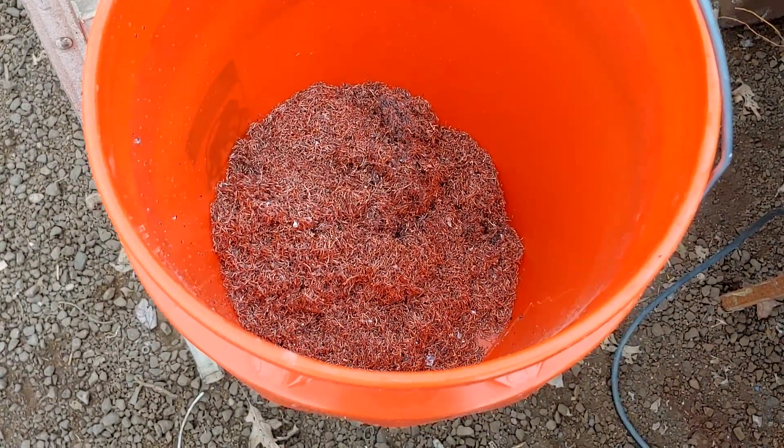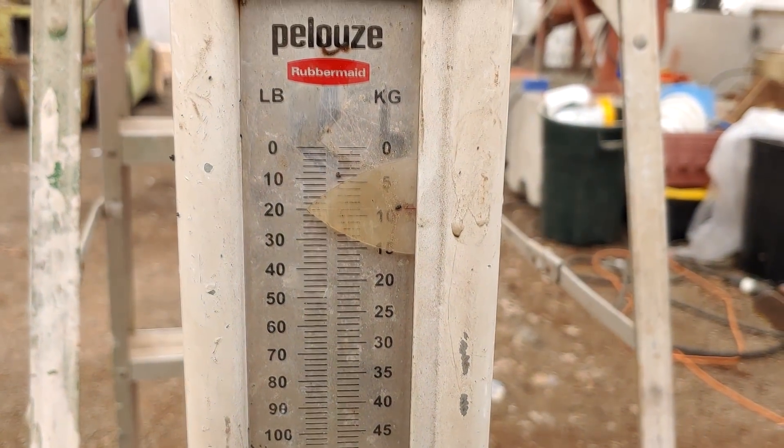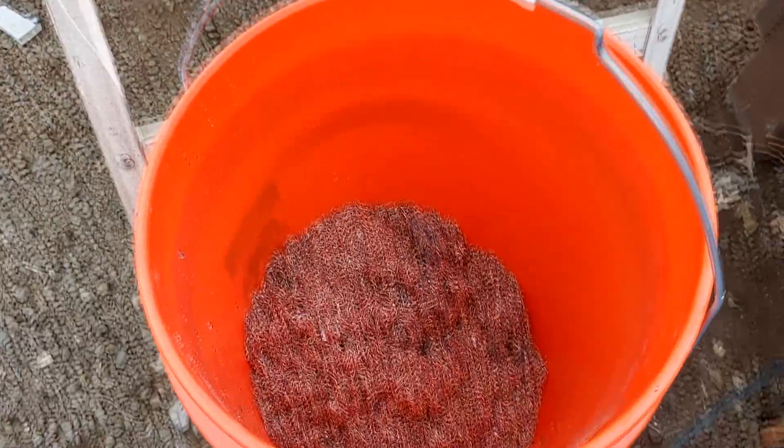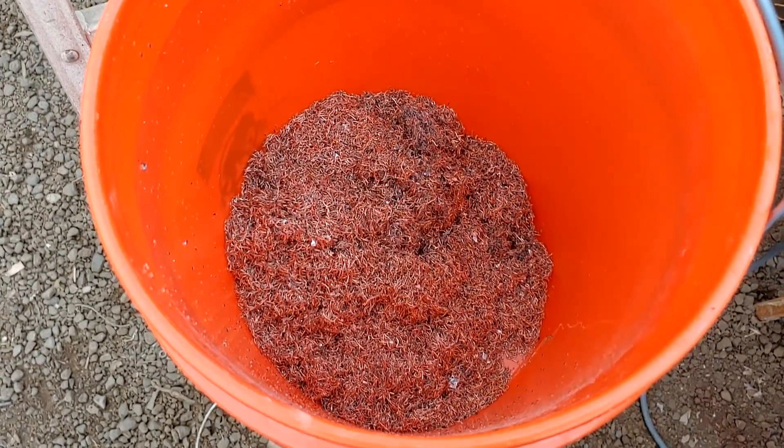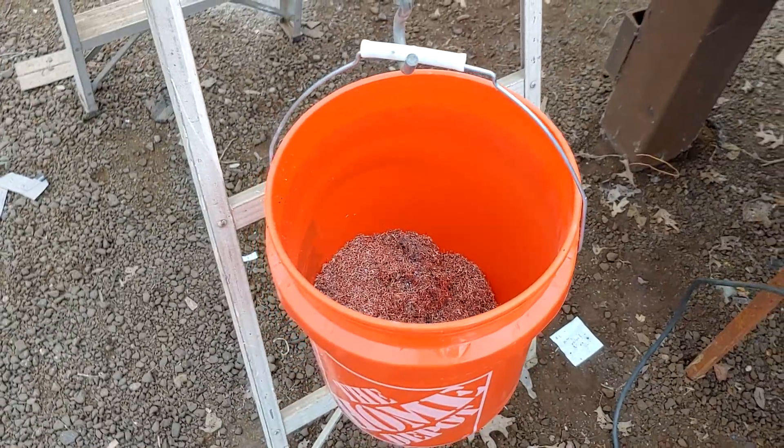Let's get the number one weighed and see how much copper we recovered from 35 pounds. There are our two buckets of number one combined. On the scale we ended up with 20 pounds — take away two for the bucket — so you get 18 pounds of copper. Started with 35 pounds of material, so it's pretty much exactly 50 percent recovery.